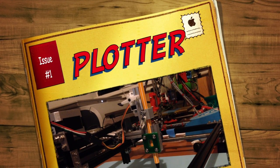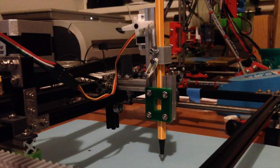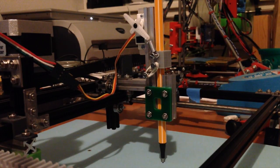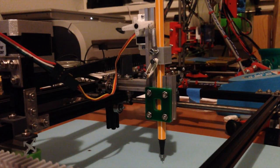First up, a pen move up down thingy. Amazing.